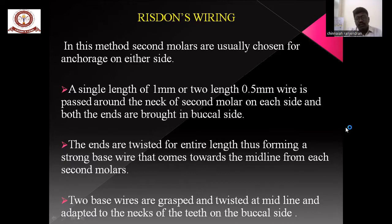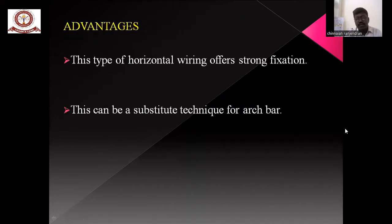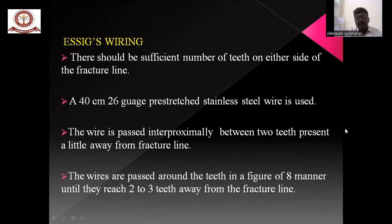Risdon wiring uses a single length of wire which loops around the neck of the second molar on each side, and both ends are brought to the buccal side. The ends are twisted along the entire length, forming a strong base wire that runs towards the midline from each second molar. The two base wires are grasped at the midline and adapted to the necks of the teeth on the buccal side. This base wire is secured to individual teeth by using additional interdental wiring. This type offers strong fixation and can substitute for an arch bar.